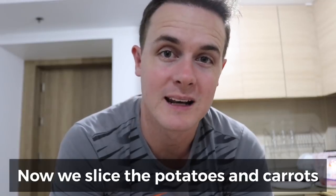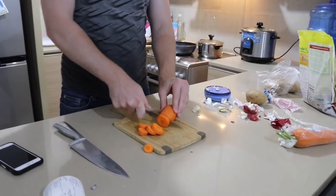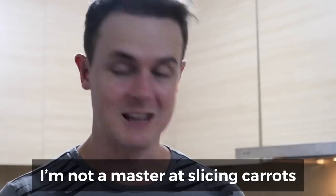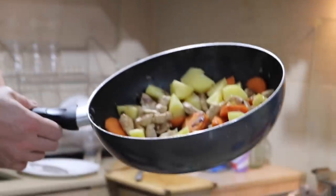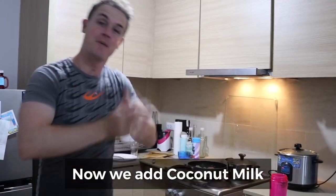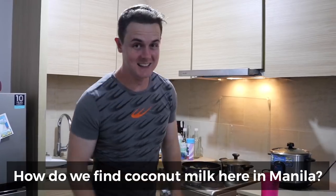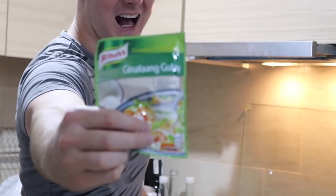Ngayon, hiwain natin ang mga patatas at saka mga carrot. Tapos ilagyan po natin siya ng gata. Ayun — gata naman. Paano natin makahanap ng gata dito sa Manila? Well, you can go to Rustan's or SM and you can buy Noor Ginataang Gulay — this is gata in a bag.